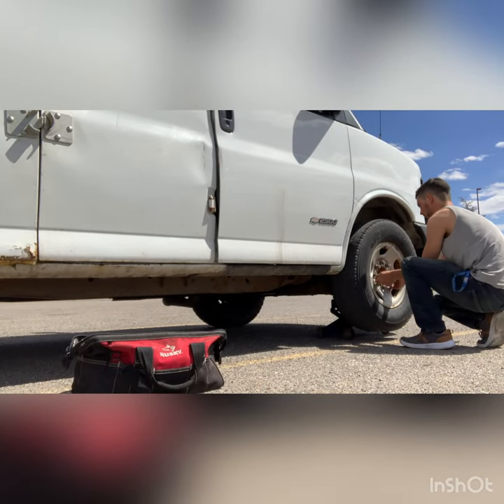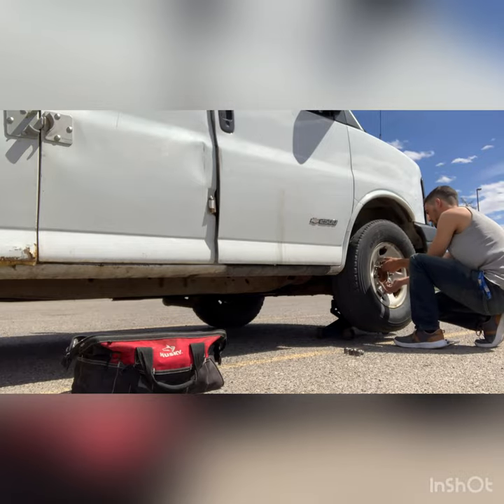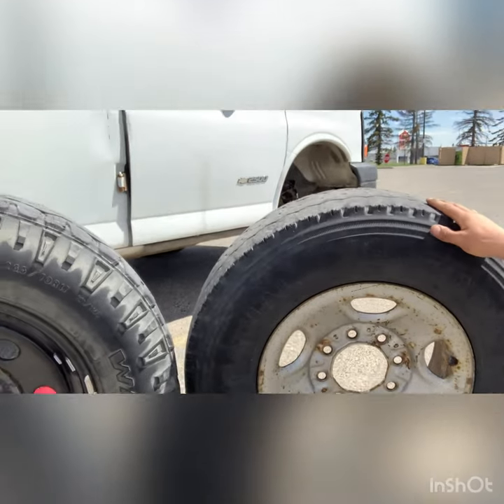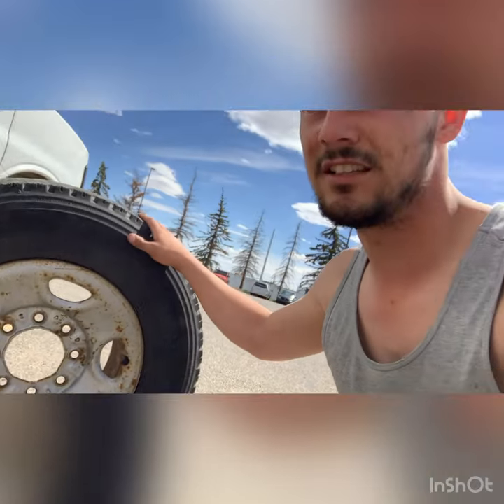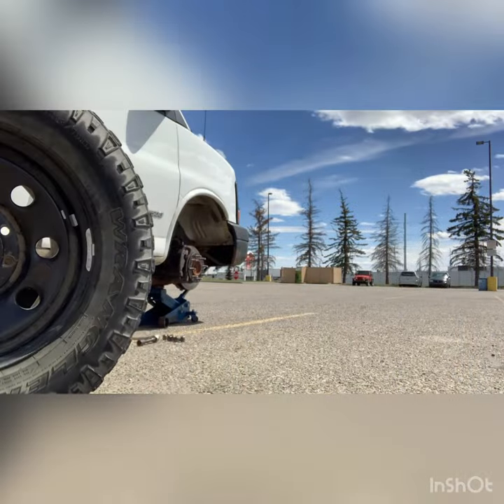We made it to the Flying J. Before I go in, I'm going to swap over the tire I balanced earlier and put the spare tire back underneath the van. I'm really hoping that balancing the tire fixes the problem. It's quite a size difference — this one's a 16, which is the normal tire, and that one's a 17 with grippier tires, so it's going to be nice to do this swap. Hopefully balancing it really solves the issue.